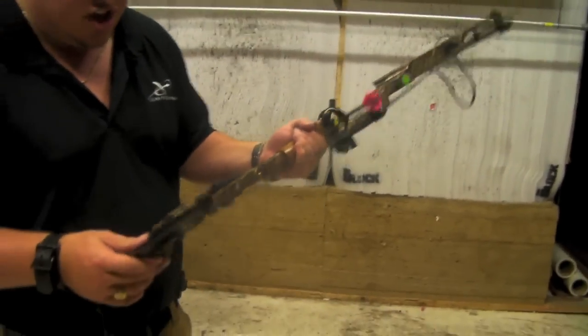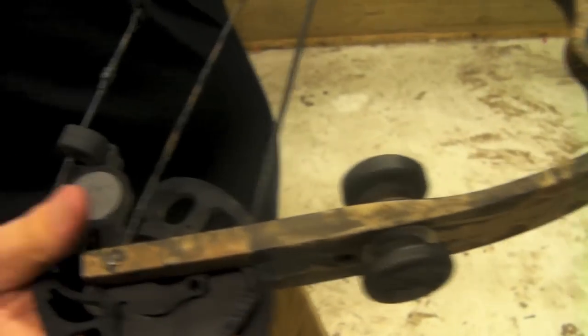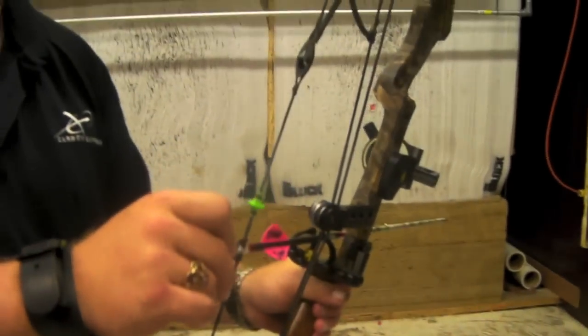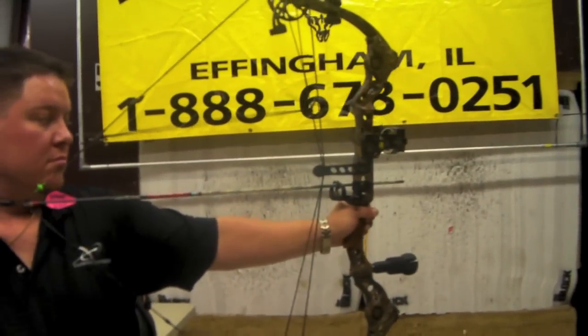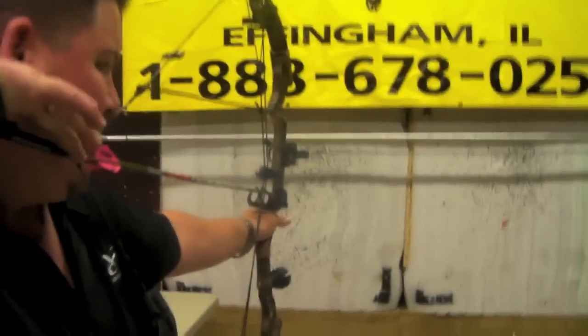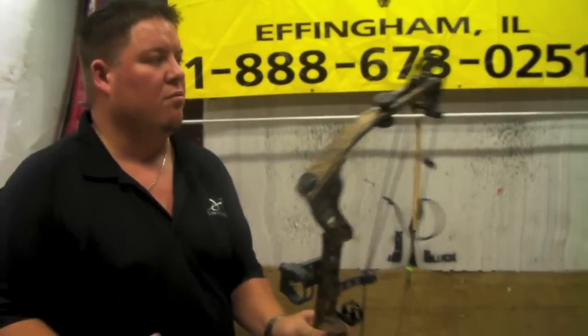Strings and cables are in really good shape, just a little bit of wear down here on the bus cable which you're going to get off of any bow. I'll show you here, I'll draw it back. Draws back nice, 70% let off. Very quiet, very smooth shooting bow.